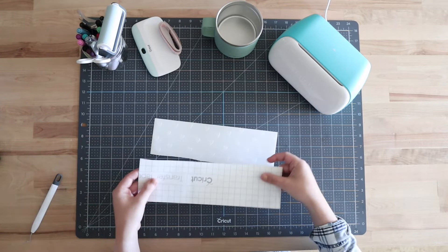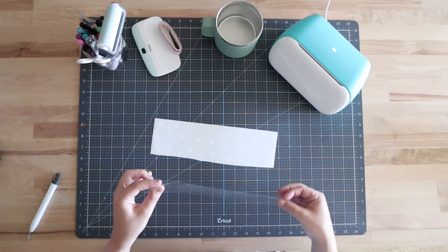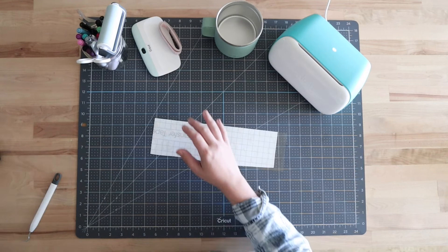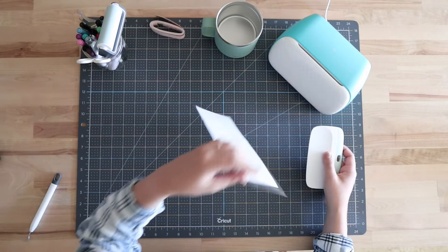Now I'll grab the transfer tape and apply it on top of my vinyl design. I'm using Cricut transfer tape — it comes on a paper backing, so I'll get that removed and then apply it on top. I like to start on one end — I'll start on the left here and slowly place it down, working my way across. Then I'll grab a scraper tool and press down on the front and also on the back side.